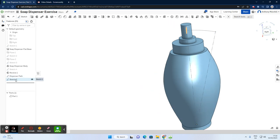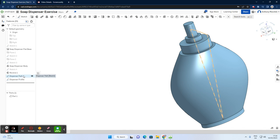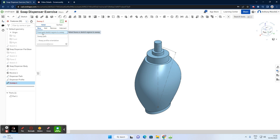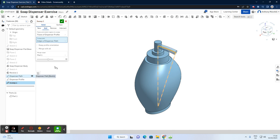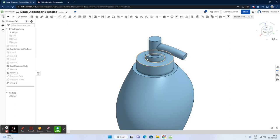Before doing the sweep, I'll rename this sketch too — right-click, rename — and call it 'dispenser profile,' profile being the sketch. Hovering over them, you can see the dispenser path and dispenser profile. To perform the sweep: select sweep, choose the profile — dispenser profile — for faces and sketch regions, then select dispenser path as the path. The circle sweeps from the origin through the object, finishing where the path ends. Select the green arrow to accept.